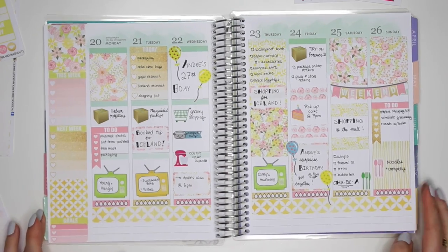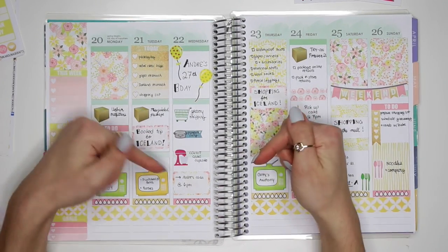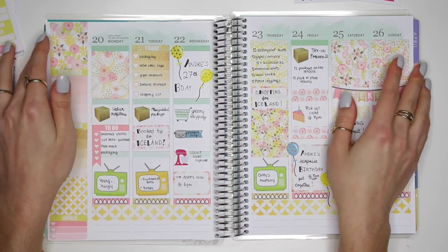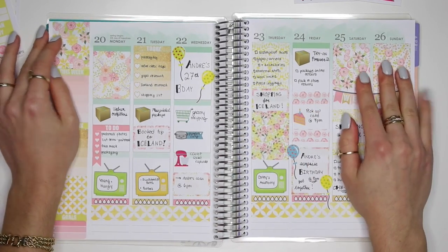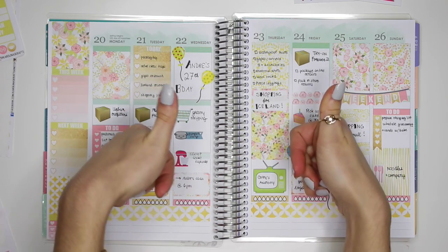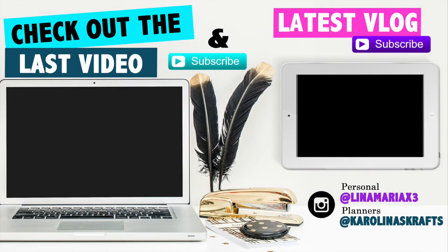And that's it guys — that's my whole Plan With Me video for this week's spread! Please check out all the information down below for the giveaway on this spread, and don't forget to check out my shop because this kit is currently 50% off. Thank you guys so much for watching. Please subscribe down below if you haven't already, give this video a big thumbs up, and I'll see you guys in the next video. Bye!